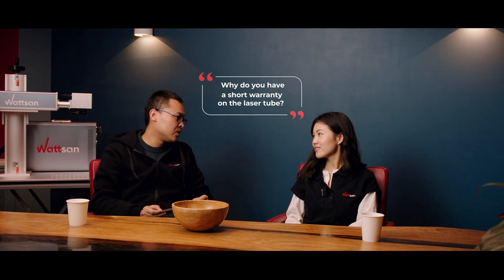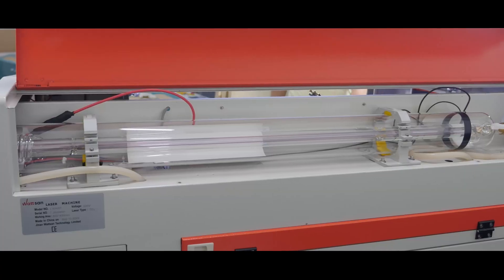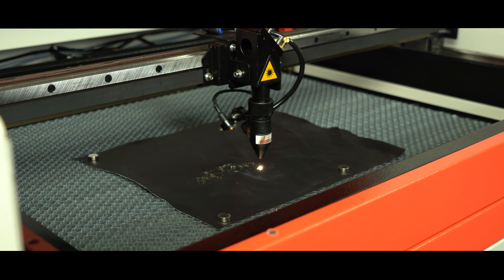Why do you have a short warranty on the laser tube? Well, that's a very complicated question. The warranty for the tube is given by its manufacturer. Our task is to carry out timely replacement if you have a warranty case. Each client has his own tasks. The lifetime of the laser tube depends on the way you use it. For example, if you only engrave, you use the laser tube at a power up to 35%, but cutting requires much more power. If you use the laser tube at 100%, it will not last long. That's why we always discuss with our clients all their tasks and advise the most suitable solution. Also, the lifetime of the laser tube will be longer if you do not use more than 80% of its power.